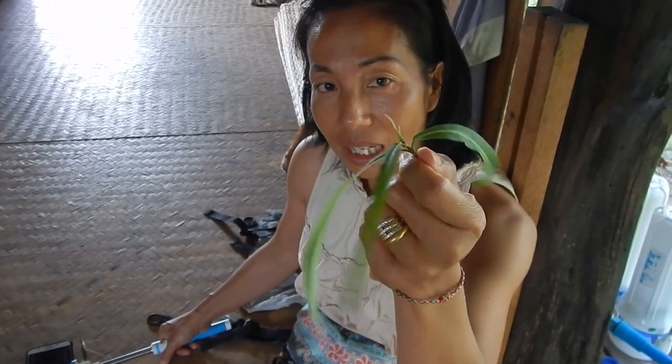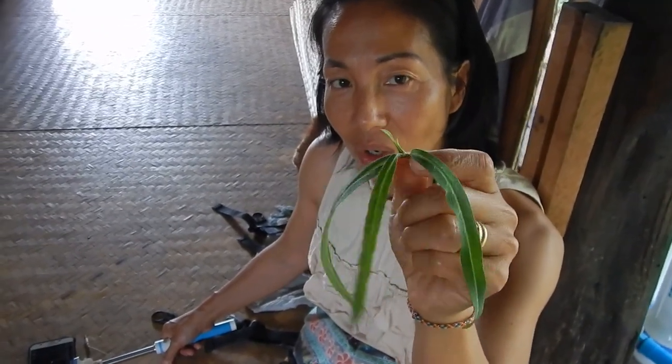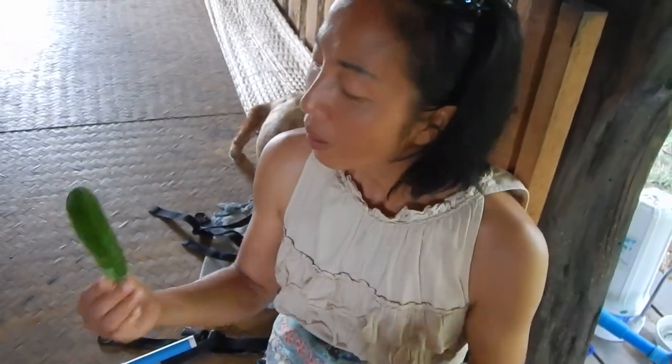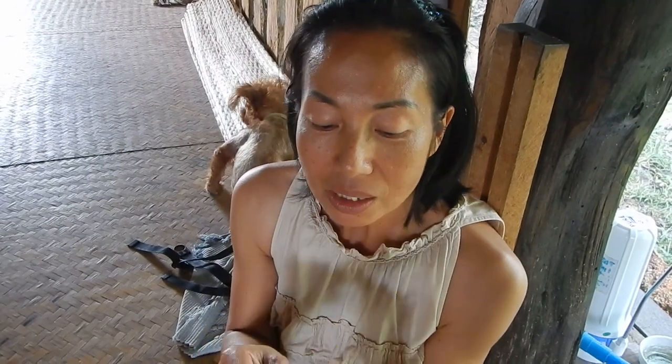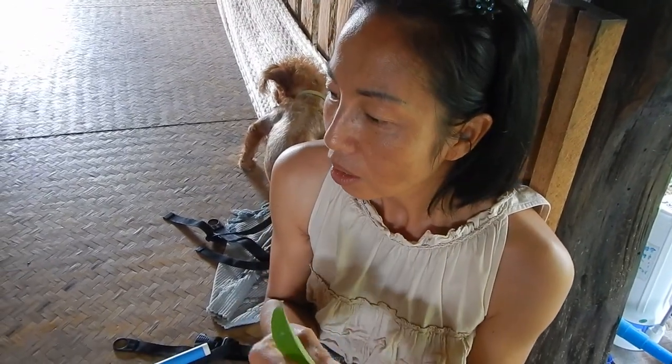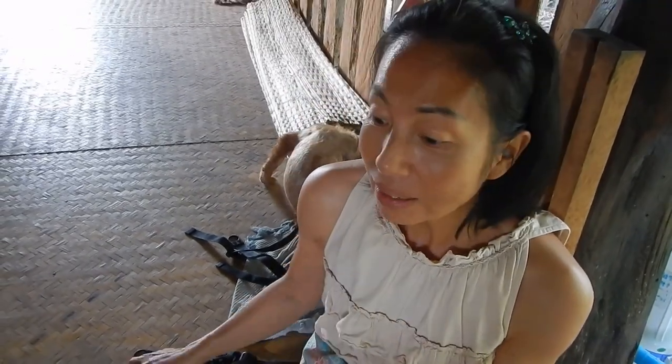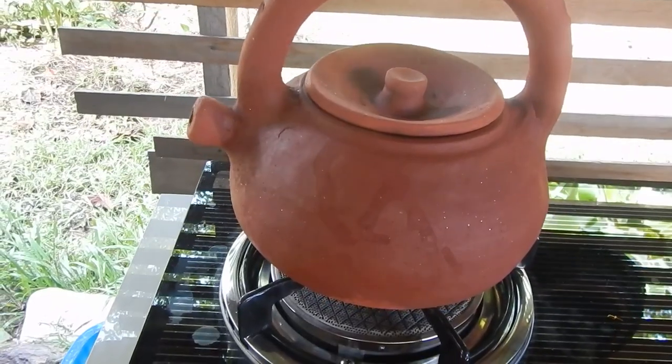This is Thai language, we call... boils for 5 or 10 minutes.